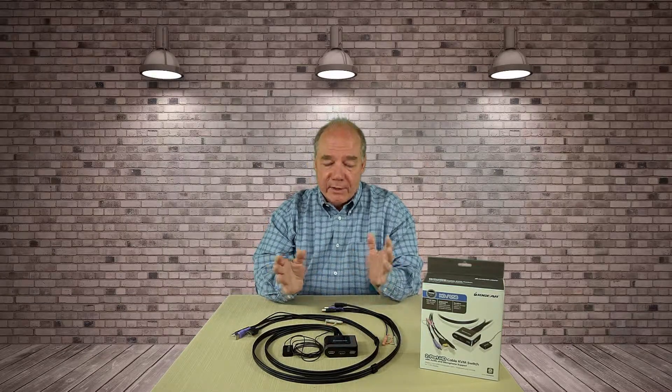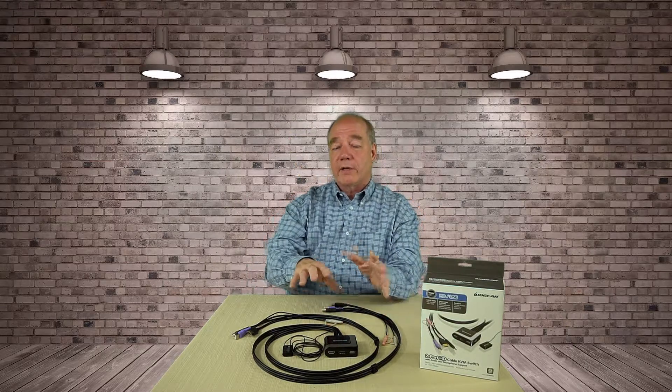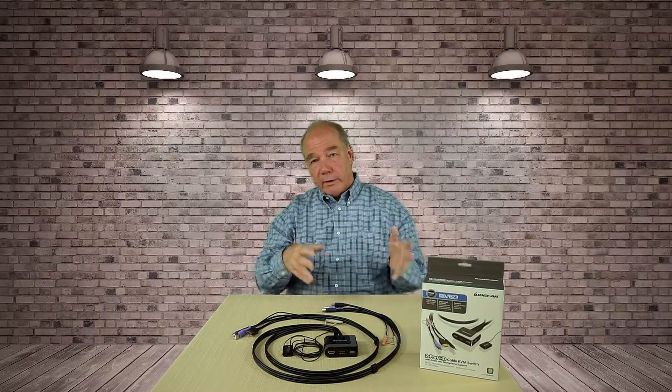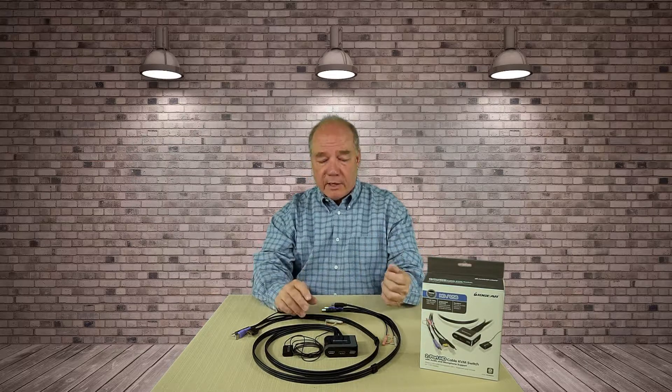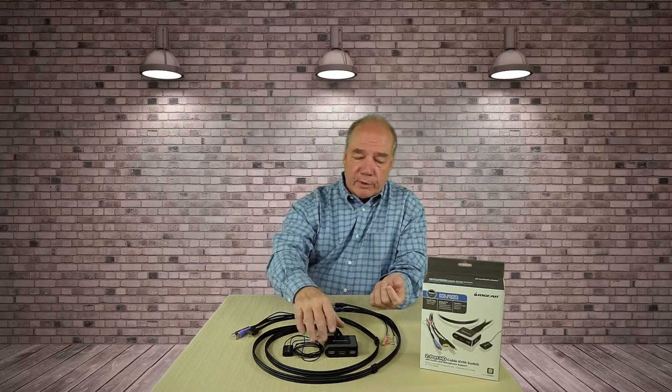Now if you don't know what a KVM switch is, it basically stands for keyboard, video, and monitor. It's an electronic device that allows you to share one monitor, one keyboard, one mouse, and a set of speakers and a microphone between two different devices. Those can be computers, or a computer and a video game console, but it really makes it simple to switch between them.